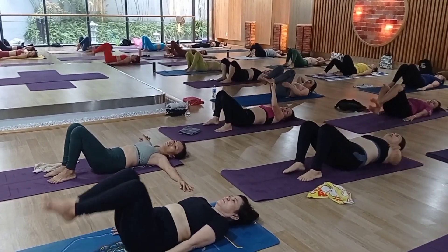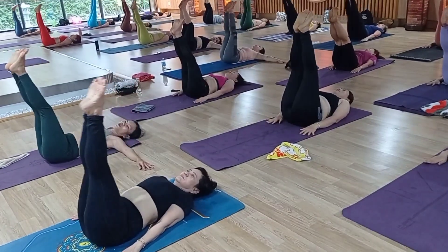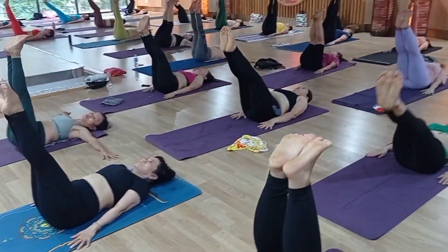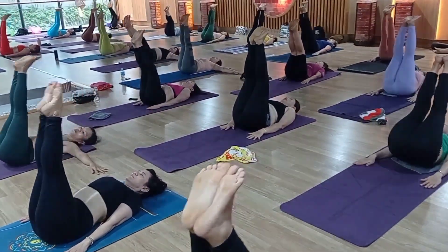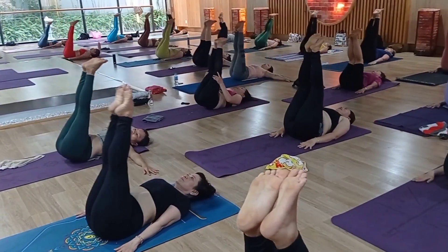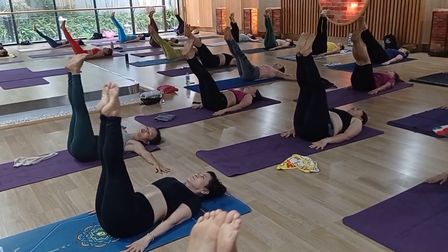Hand side of the body. Inhale — raise your both legs up. Slow. Exhale down. Don't touch your heel on the mat. Inhale up. Continue. Exhale down. Very good job. Tight your core muscle. Inhale up. Very good, excellent. Exhale — slow — literally come down.